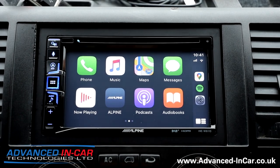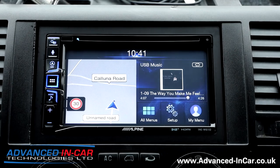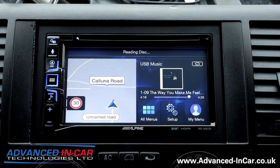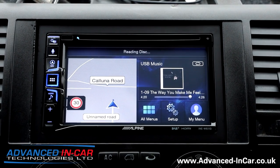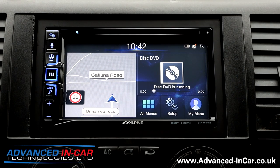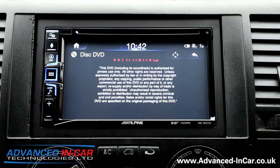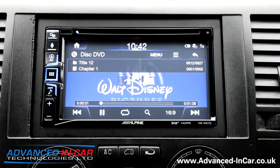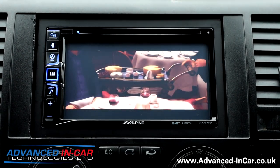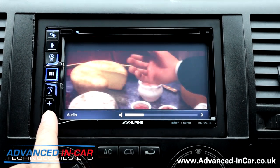Going back to recap: you've got dual USB, Bluetooth, DAB, CD, and DVD player. Let me put a DVD in — please don't judge us on the choice! You can enable or disable the safety function, obviously not sensible or legal to watch while driving. The disc plays and you can go full screen.